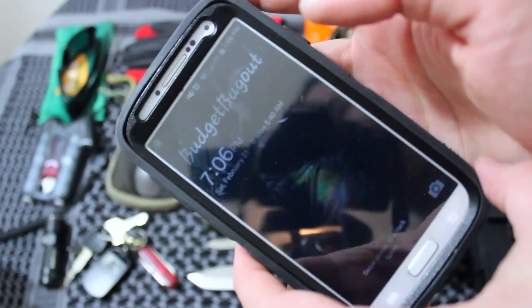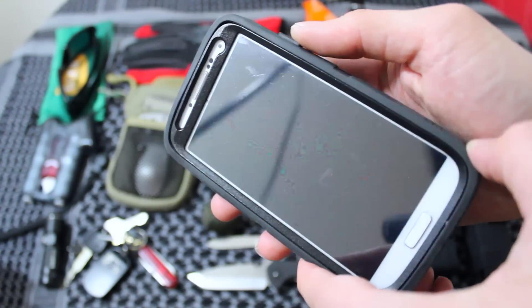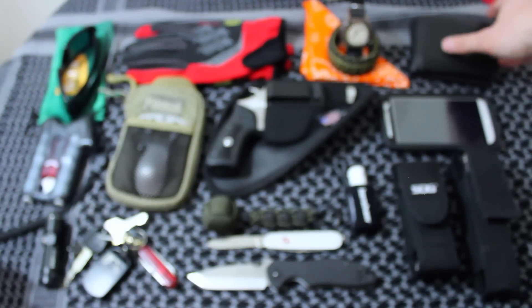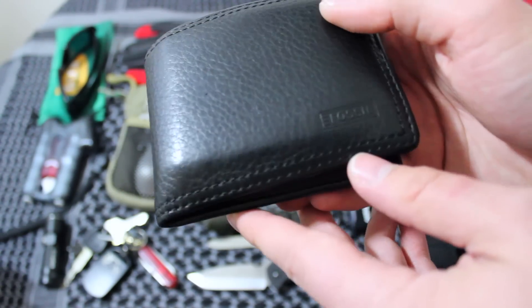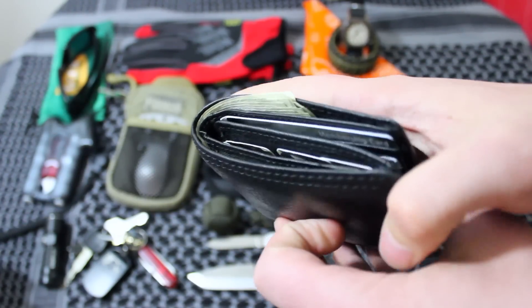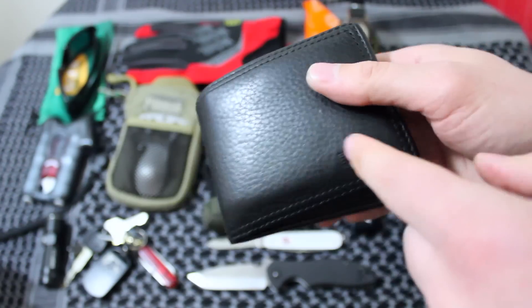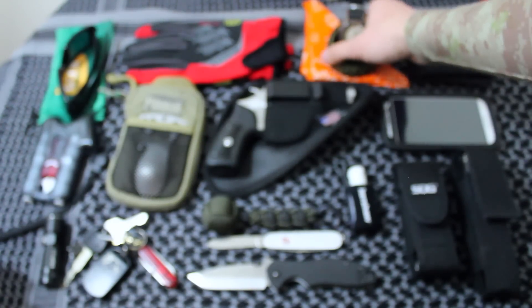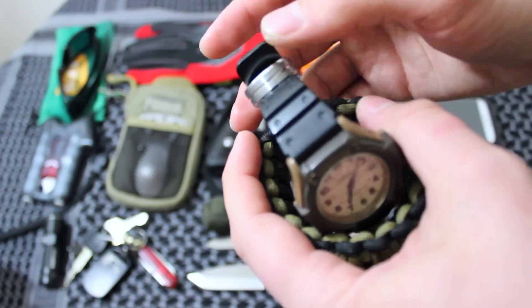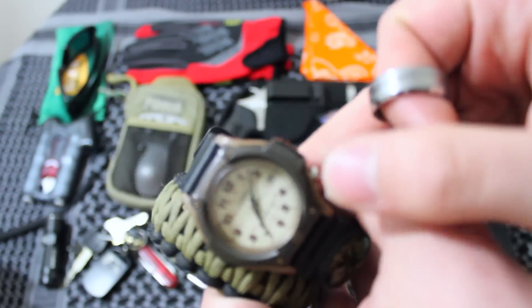I also have my smartphone — this is a Samsung Galaxy S4 with a Batman background, because Batman's superpower is being prepared all the time. Moving along, I have a Fossil wallet — this thing is awesome and it has money in it, though it doesn't always. I got it from TJ Maxx at a good deal. Stay tuned for my upcoming video about places to get budget or discounted items.